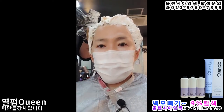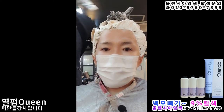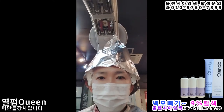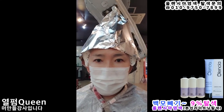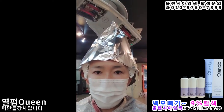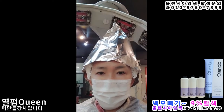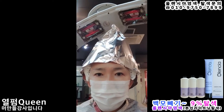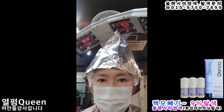My scalp doesn't sting at all — it's 9% oxidizer and I feel nothing. People would normally expect it to be really hot or for the scalp to be throbbing, but there's none of that. It actually feels quite cool — I know it sounds unbelievable, but it really does feel cool. I'm doing another 10 minutes of heat treatment, so please stay tuned.